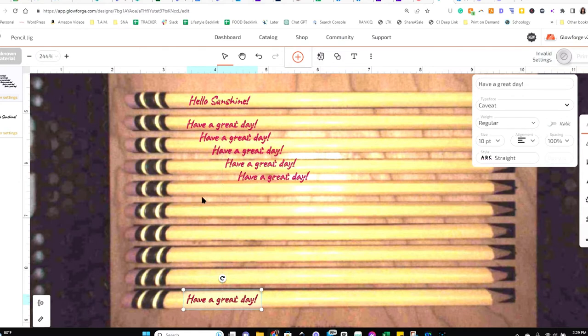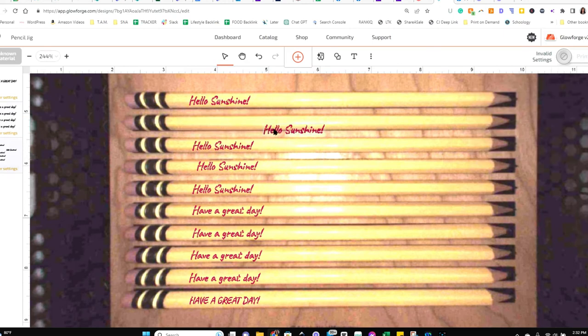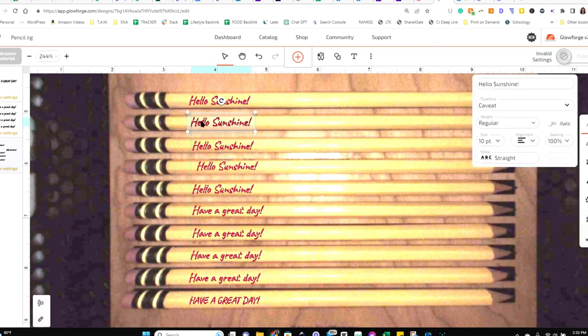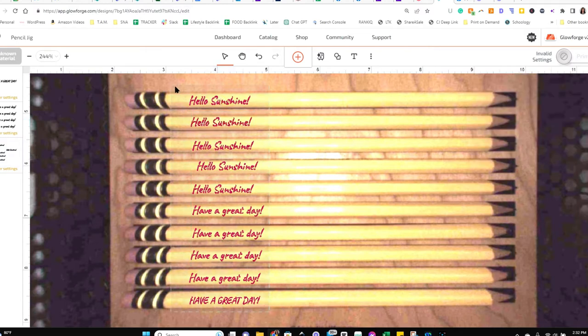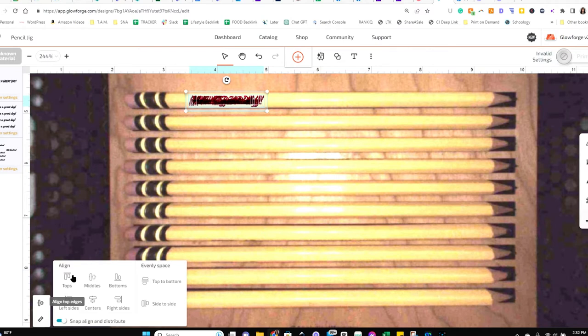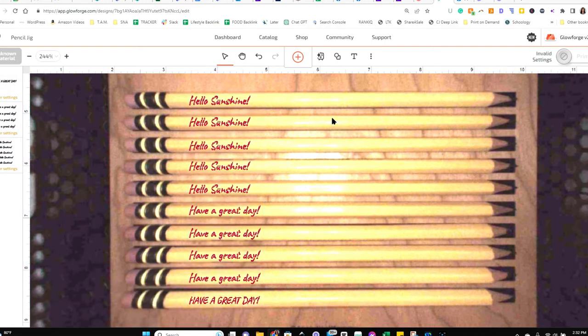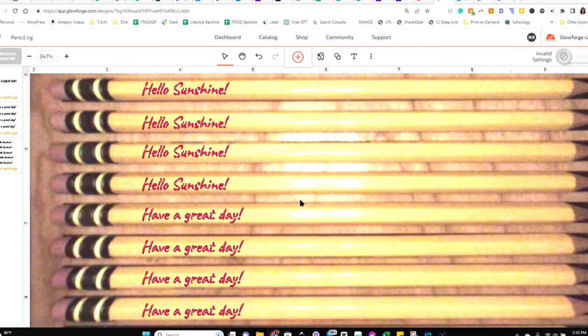Now that I've pasted a bunch of them, I'm just dragging them all into place. Once they're roughly positioned, I'm going to left-justify them all. Click somewhere and drag to select all the text, then click the left-justify button on the left-hand side — that way they're all in the same position on each pencil, which is nice.